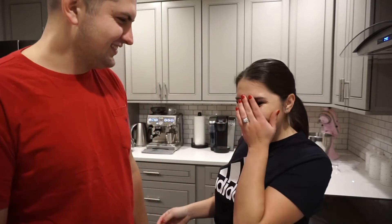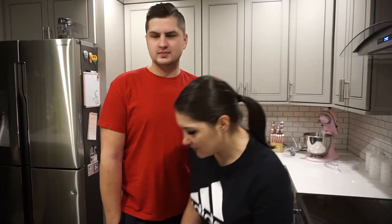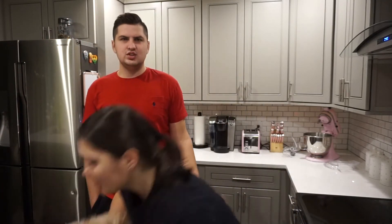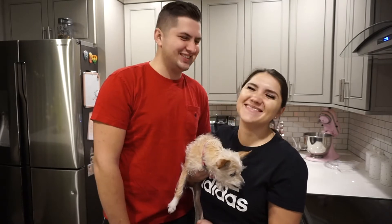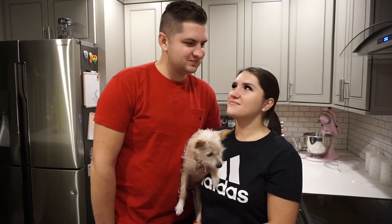Hey guys, so today's video is going to be about us doing cupcakes. They're muffins. Muffins? Yes. She wants to be a part of it. We got the whole family here. Welcome to today's vlog. We are going to be making some banana muffins.